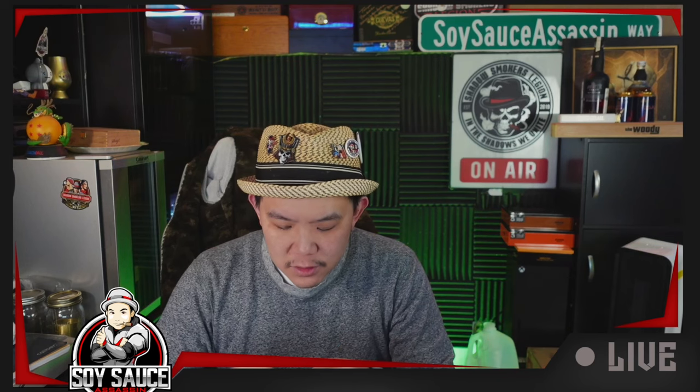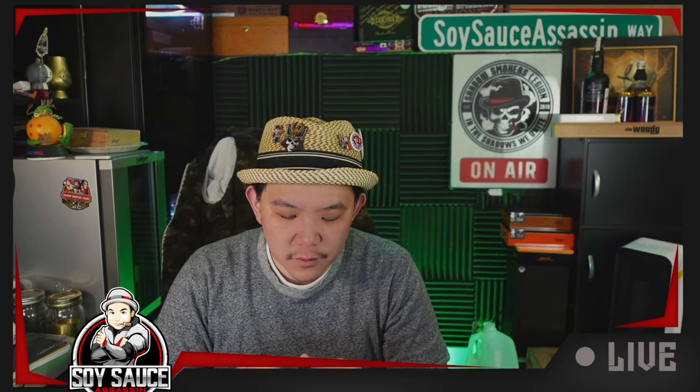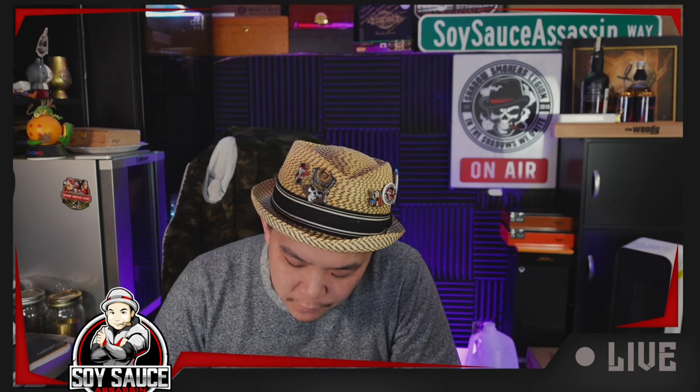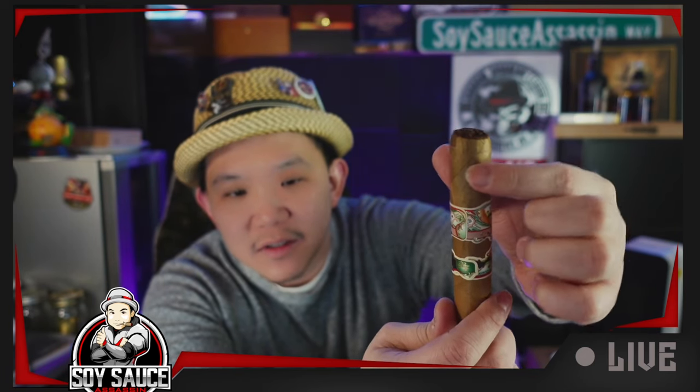Let's light it up. The cap bothers me a little bit — there's actually another cap under it. It looks like they rolled over a first cap, screwed it up, and then put another cap on top, and that outer cap really didn't glue properly. So if that cap rolls off, the whole thing's gonna come off.